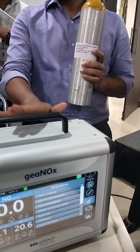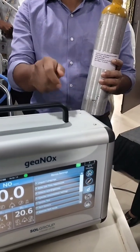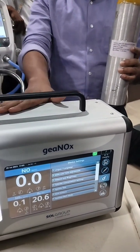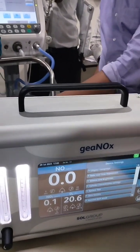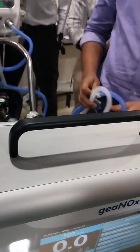They calibrate the cells inside — the NO cell is calibrated this way, and the oxygen cell will calibrate by default on its own. That is the routine for the calibration part. Up to this point, this is the inspiratory part, and this section is connected to the iNO delivery system on the inspiratory side, then it goes to the baby.